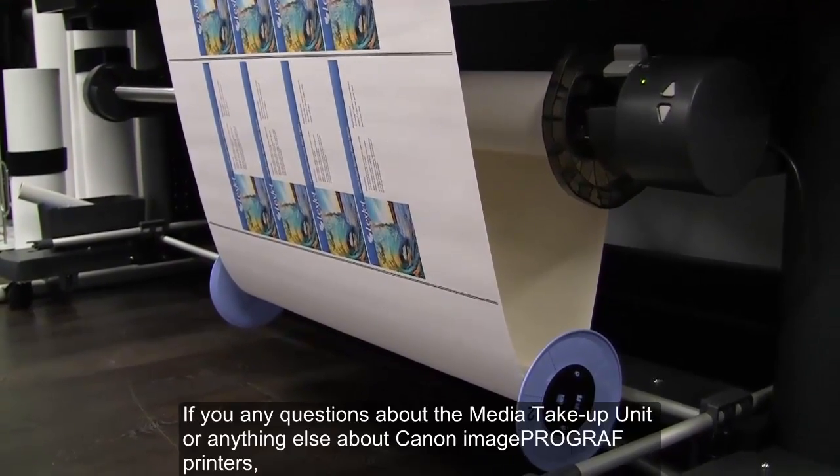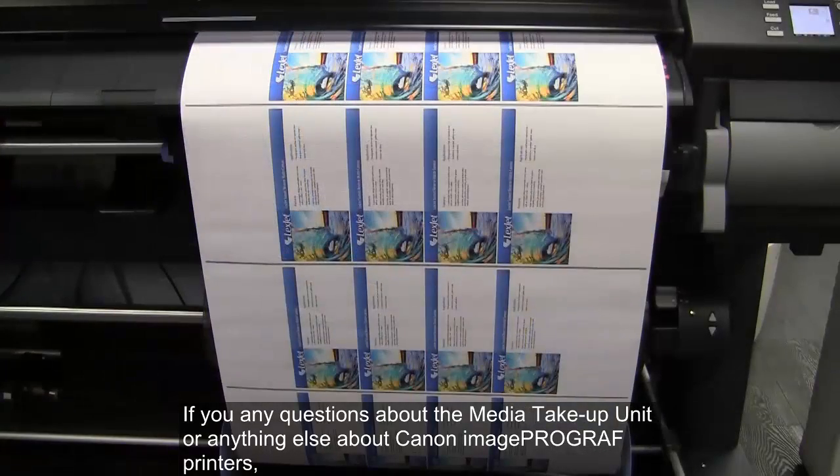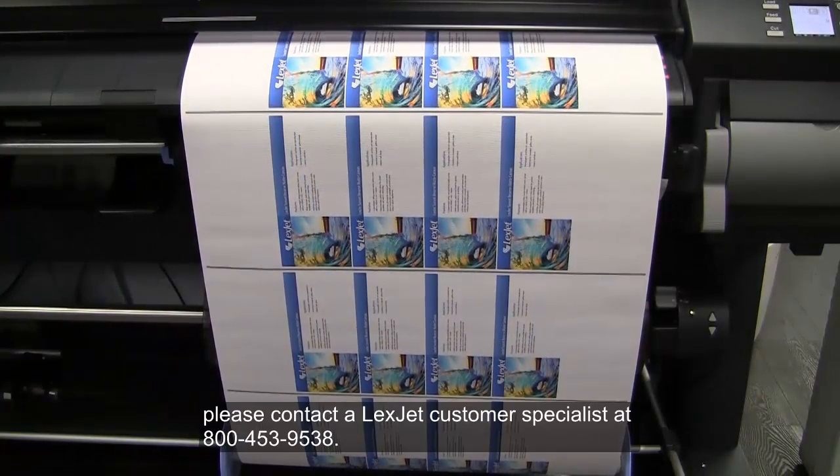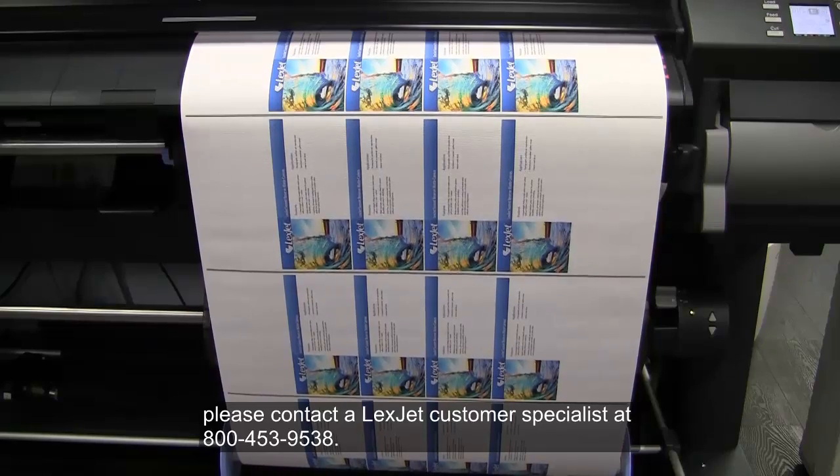If you have any questions about the media take-up unit or anything else about Canon ImagePROGRAF printers, please contact a LexCheck customer specialist at 800-453-9538.